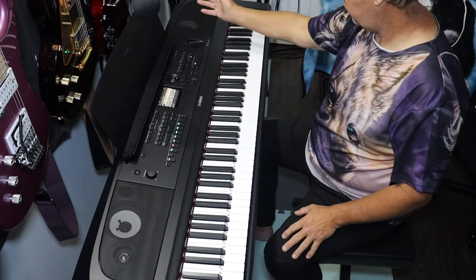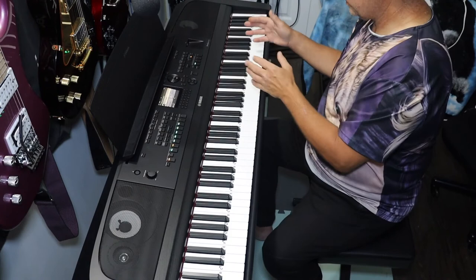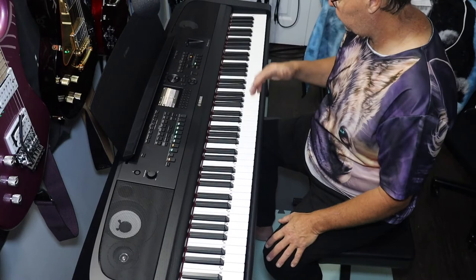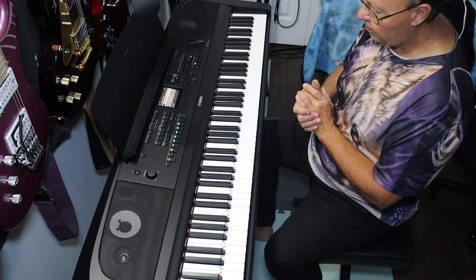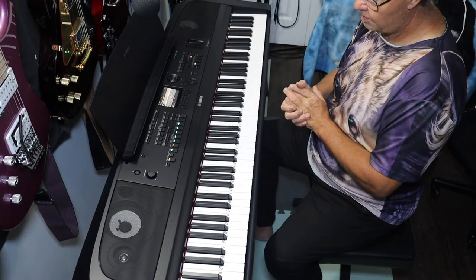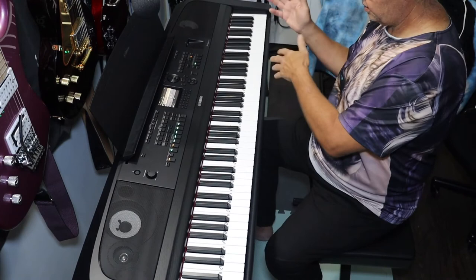I still have to cover the registration memory area and the USB stuff. I want to keep those tutorial videos shorter. Overall, great machine — highly recommended whether you're a beginner, intermediate, or pro player. This thing covers you in all those areas. You'd be pretty happy with it, especially compared to a 660 or 650 — this is so much better in every way, and the price difference between releases was hardly anything.